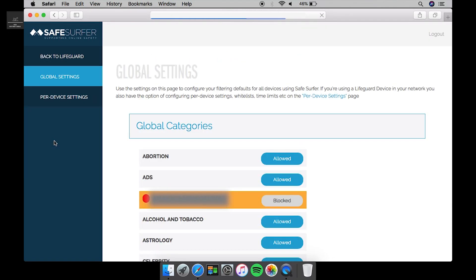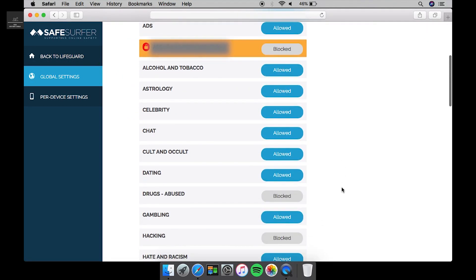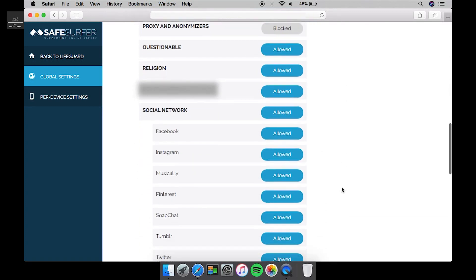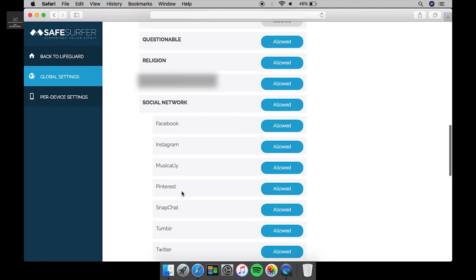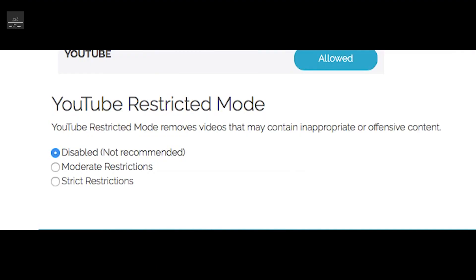Under Block Sites, we can change the global settings. Whatever we do here will be passed on to the module we just installed as well. You can see there are a number of different categories to select from. You can even disable some of the social media if you wish. Under global settings there's also a YouTube restricted mode — you can set it to moderate or strict restrictions; we'll just leave it at strict for now.